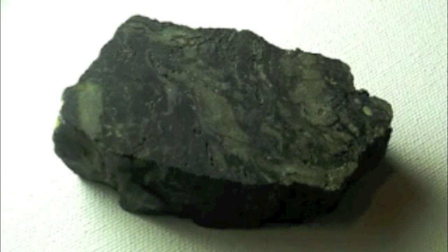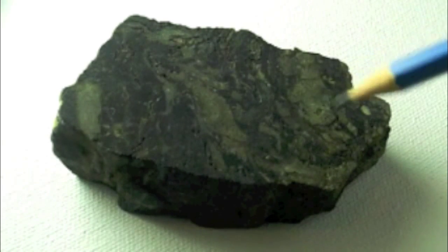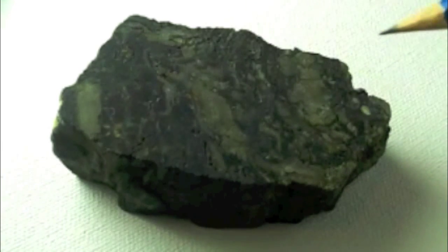Now, the green stuff that's kind of showing up on the camera is actually not green. It's kind of sparkly — you can see it in the light. It's pyrite. Those are swirls of pyrite throughout the whole rock.